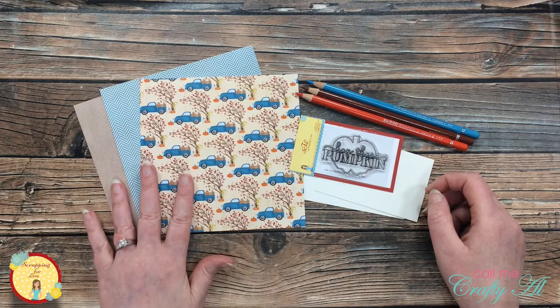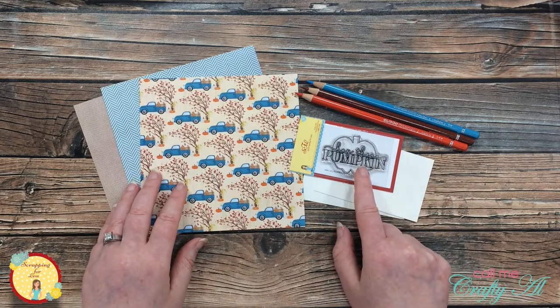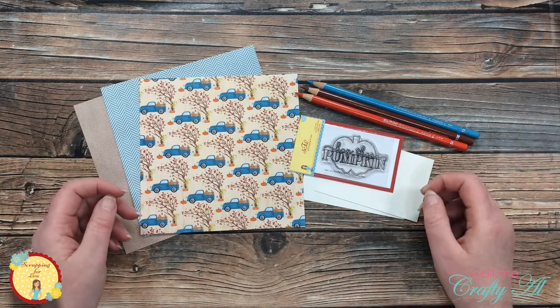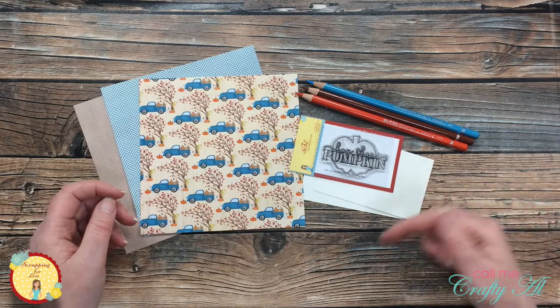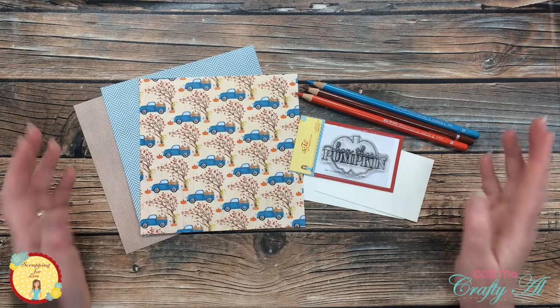The collection is called Pumpkin Patches and Harvest Wishes. I pre-selected three of the pattern papers and I will be using the stamp from the kit as well. Once I start the process, I will go to a voiceover. Make sure if I leave you with any questions to leave those in the comment section below and I will stop back by to answer those. Let's get crafty!